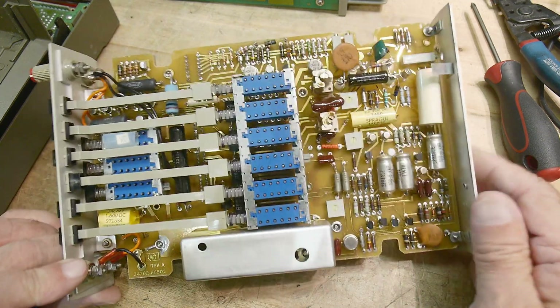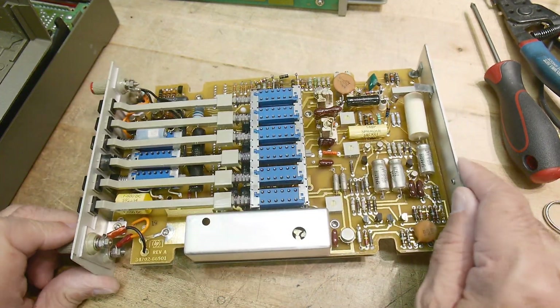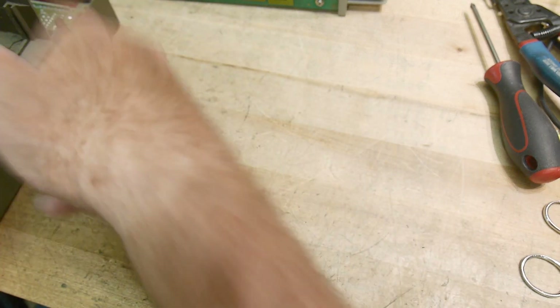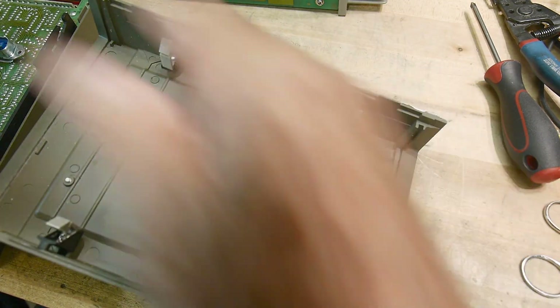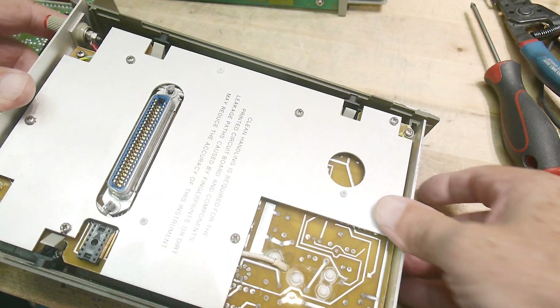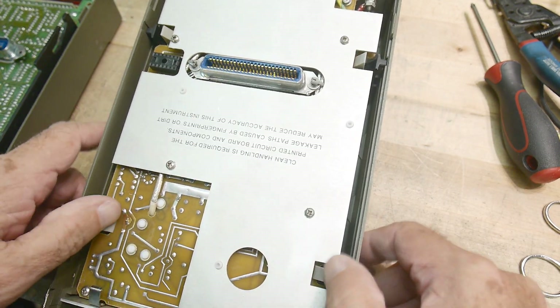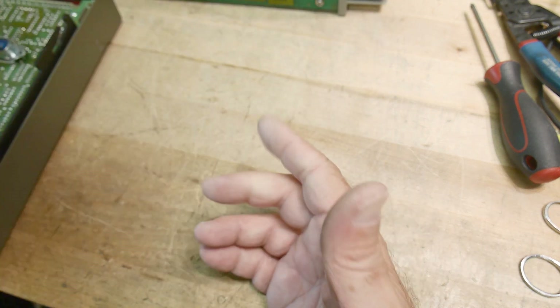Anyway, this is the measurement unit. It looks very nice — looks like it hasn't been touched inside. We will put it back together. Just flip it upside down, put it in, and these little things will snap. There you go — that's all there is to that.